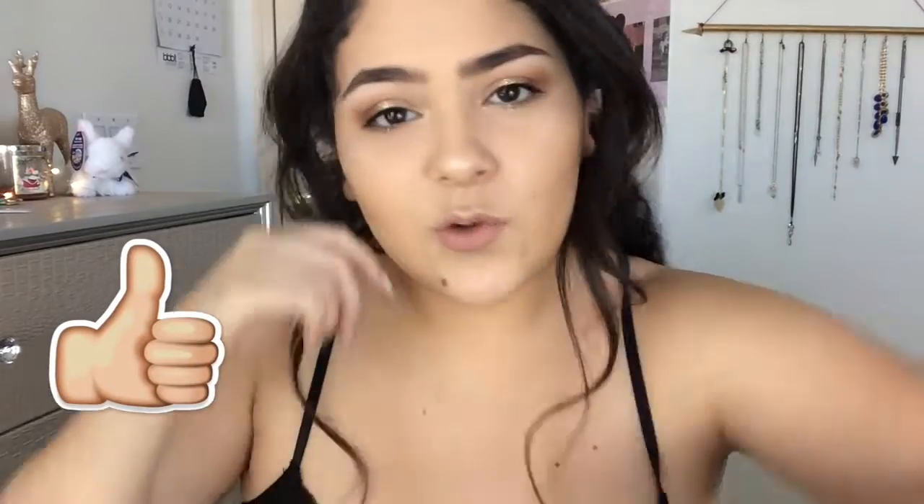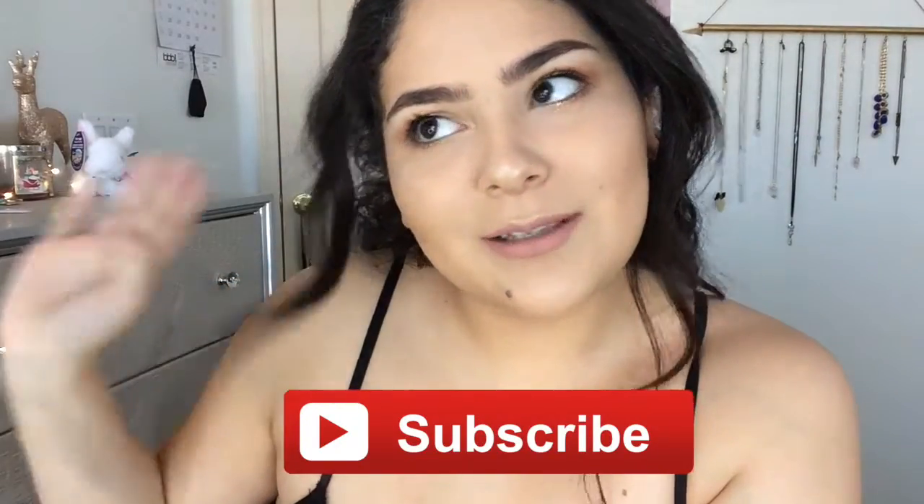Give this video a thumbs up if you like it, and you should subscribe to my channel. Let's hop right into it.